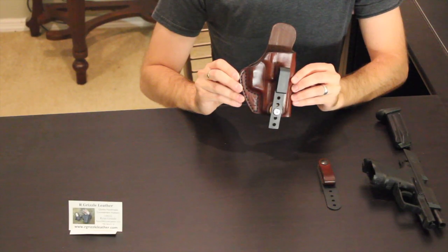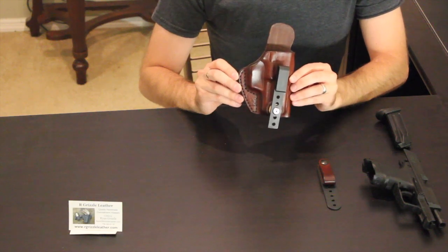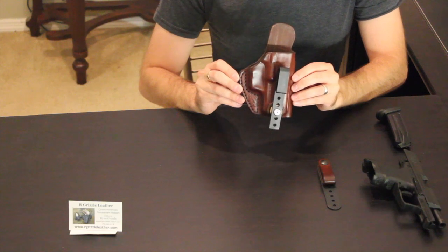Hey, what's up YouTube, this is Eric once again with Holster Reviewer. Today we are looking at the Southern Sidekick from AR Grizzle Holsters. This is a very versatile holster, something that I really haven't used before.